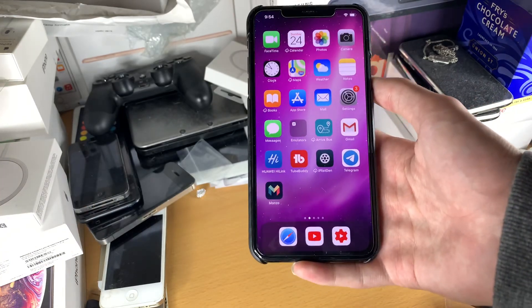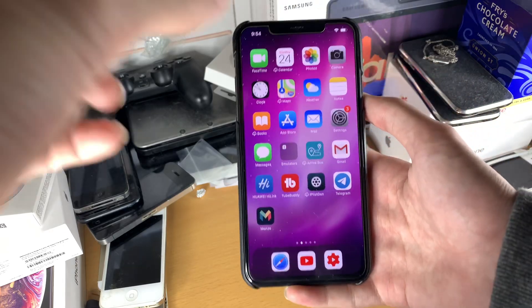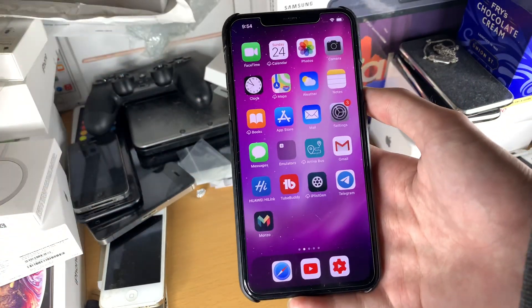I would honestly just buy another used phone off eBay at that point, as the prices that Apple offer are incredibly high.